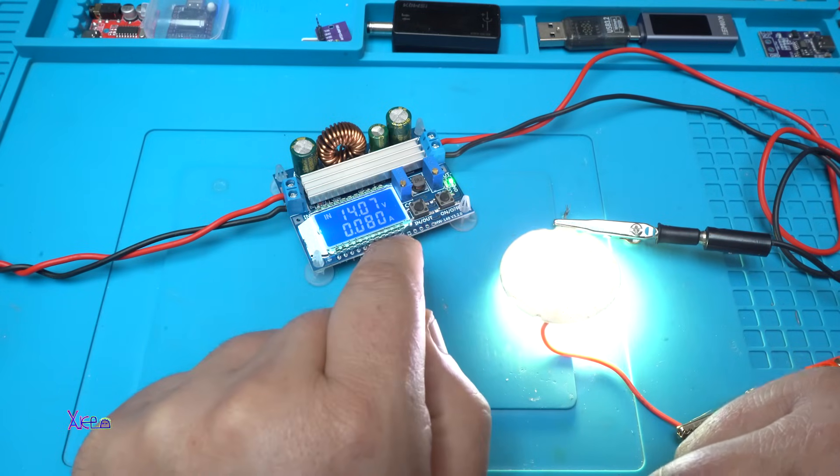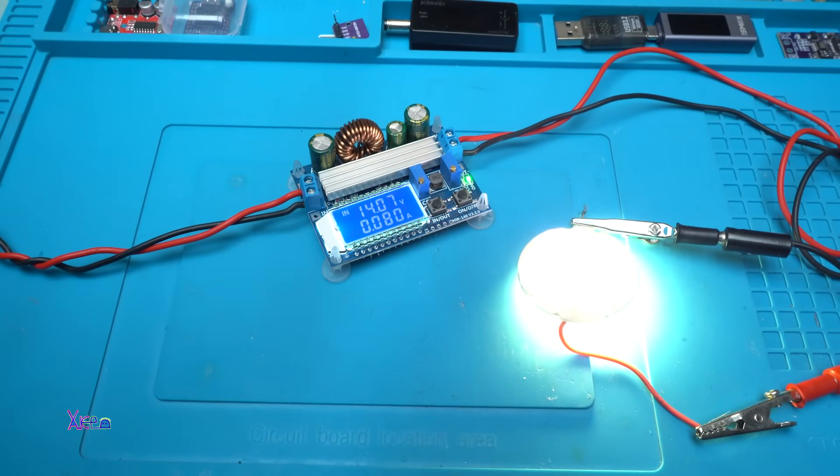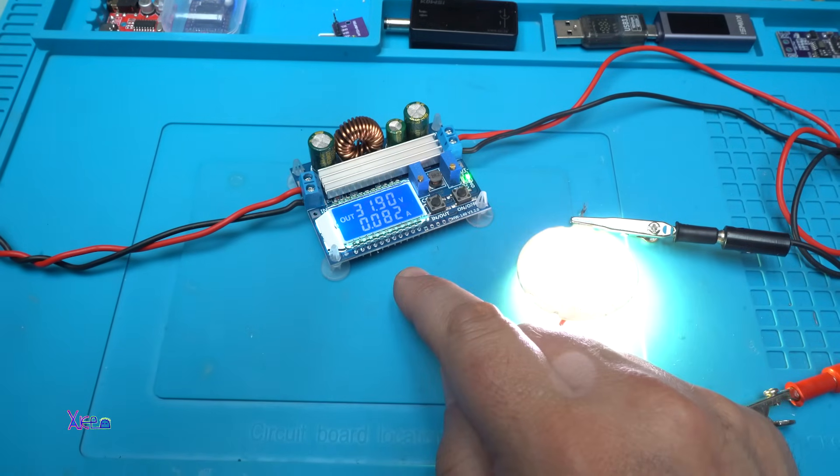Input 14 volts — let's adjust that down to 9 volts. And take a look — still giving 32 volts output.